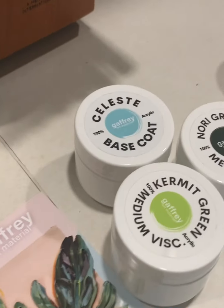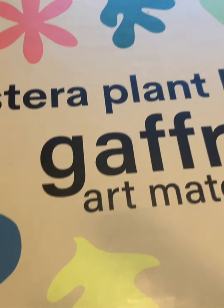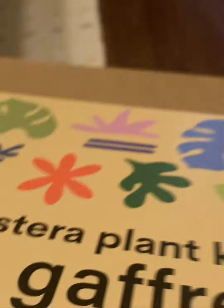I paid very little for it — it's not a lot. They sent me a thank you note. It comes in a kit called the Monstera Plant Kit by Jeffrey Art Materials. You can find them on Instagram. The reason I bought from them...